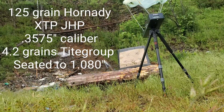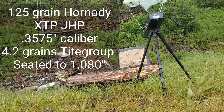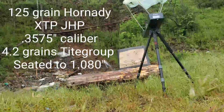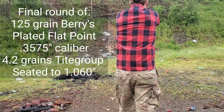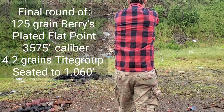Hornady 125 grain jacketed hollow point XTP. Readings: [Error.] 1,024 feet per second. 1,009 feet per second. [Error.] 1,063 feet per second. Those shot considerably different than the others — and better. Those shot the best out of the whole bunch. [More errors followed — only one reading of 1,005 fps captured from the final string.]